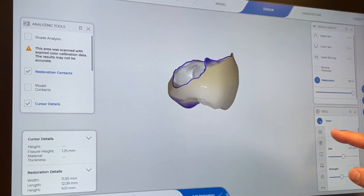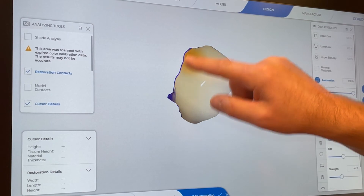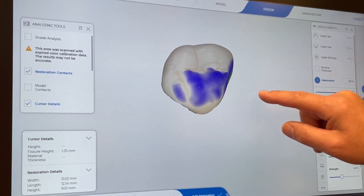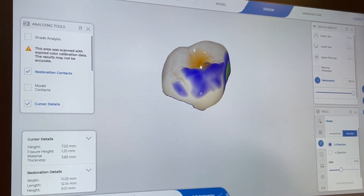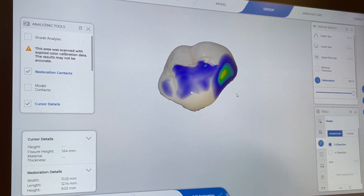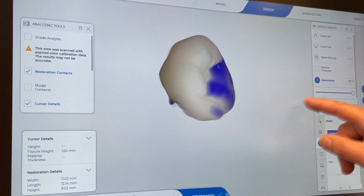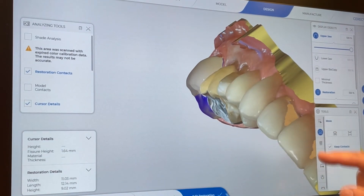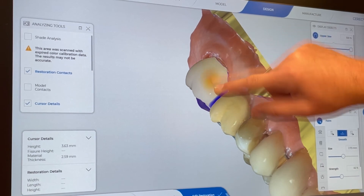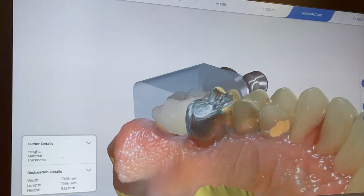Checking everywhere and doing fine tuning — I'm adding a little bit where it might be thin at the margin. Looking at the full arch to see if anything is overly bulky to smooth out. I noticed I was a little thin on the fissure height so I went back to the shape tool and brought up the fissure height — now at 1.64mm, which is reasonable for a Tessera crown. The buccal looks a little bulky so I go back to the form tool and smooth that buccal face down. Now we're happy and ready to look at sprue position.